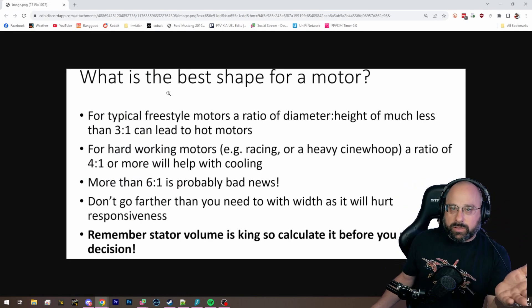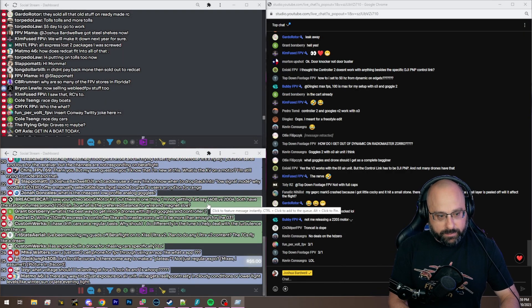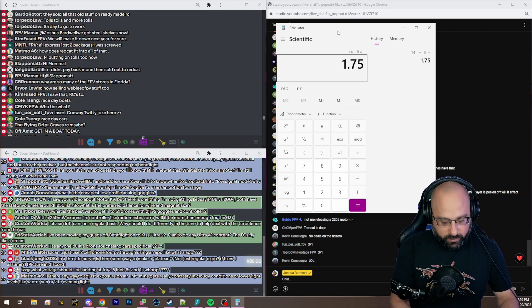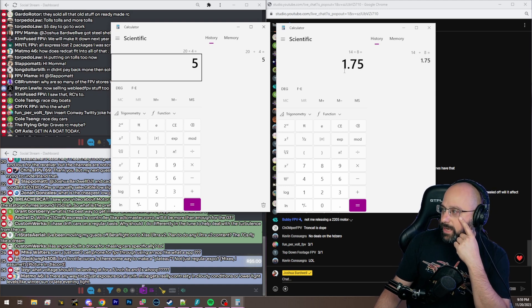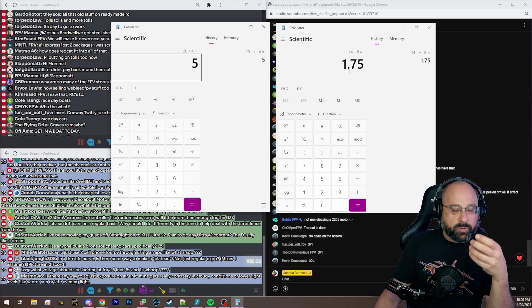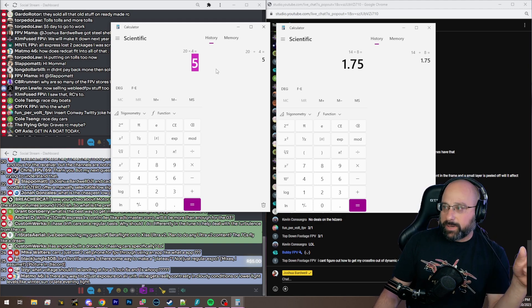What you're going to do is take that volume — whatever 1250 cubic millimeters — and calculate the ratio of those two motors. You've given me a 1408: 14 divided by 8 is 1.75 to 1. And 2004 is 5 to 1. So the 1408 is going to be really tall and it's going to have problems with heat dissipation — it's way below that three to one recommendation. The 2004 is at five to one, so it'll be a little less responsive but have good cooling.